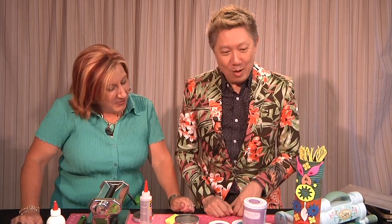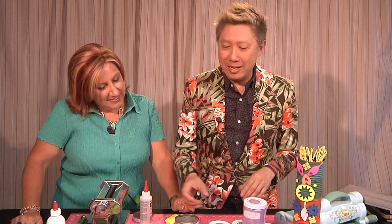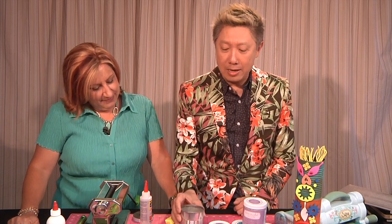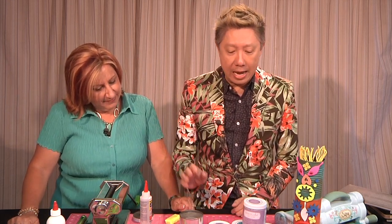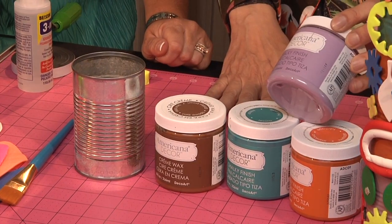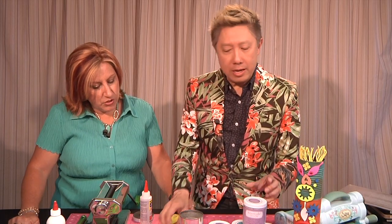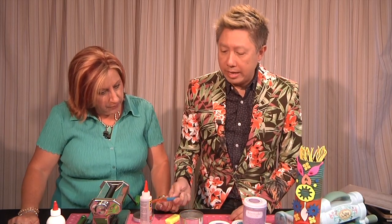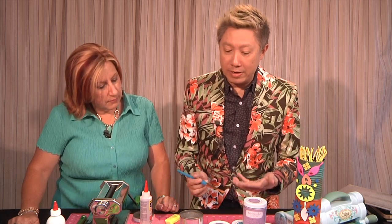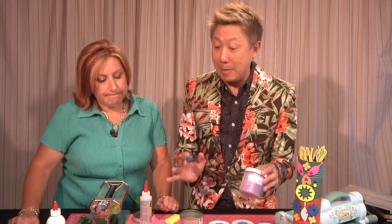So tell us how you did it, Jonathan. What did we do first? The first thing is to save these cans — upcycling! I love to save cans and use them. So I have these cans and we're just painting them with the DecoArt Americana chalky finish paint. They have a great opaque finish. And you're using these great thick brushes from Lo Cornell. I love this brush because it doesn't leave any streak marks.